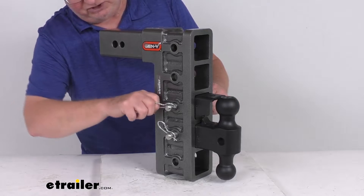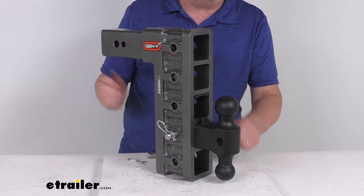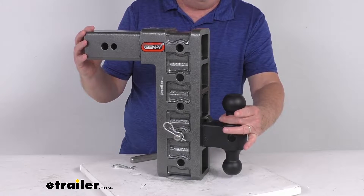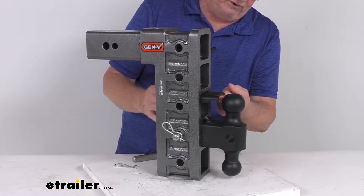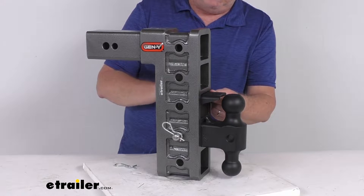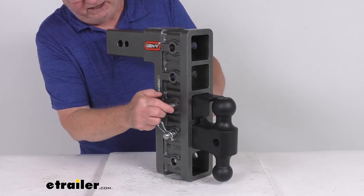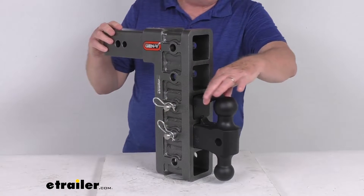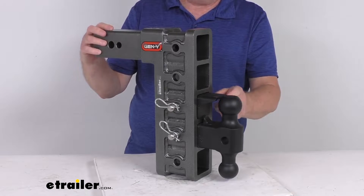To show you how you would do that: take out your clip and your pin, slide this back out of the way, and then make your connection with your lunette ring over the ball. Once it's in place, slide this over the lunette ring, then take your pin, get it lined up, put the clip in there, and that locks it into place — it keeps the ring from coming up over the ball.